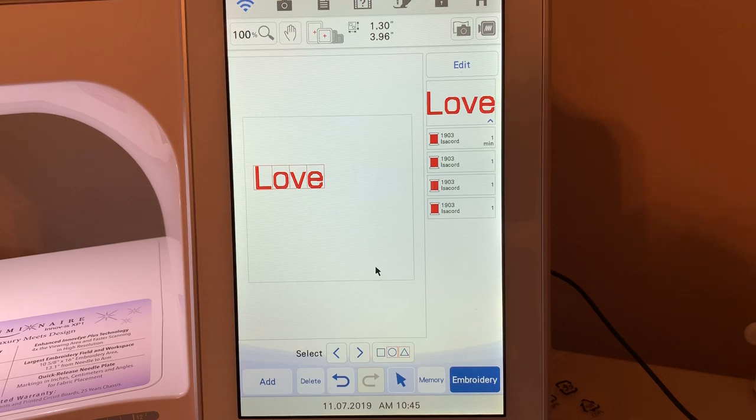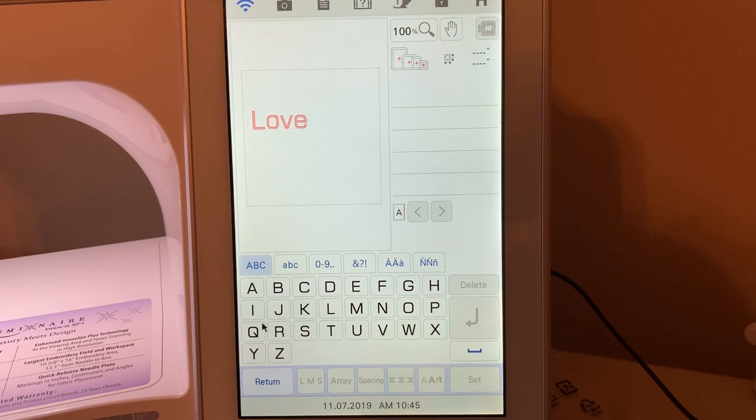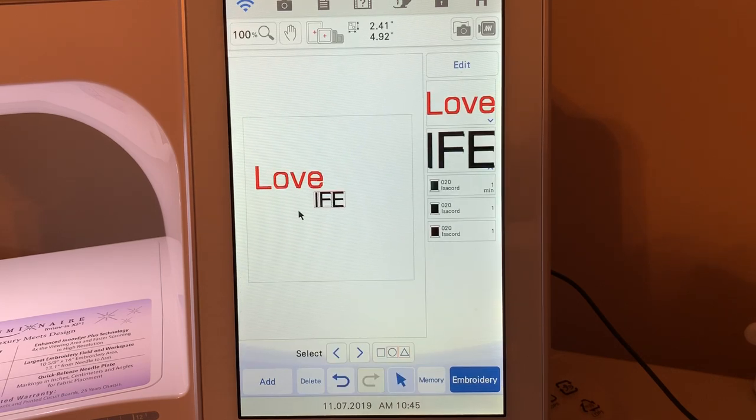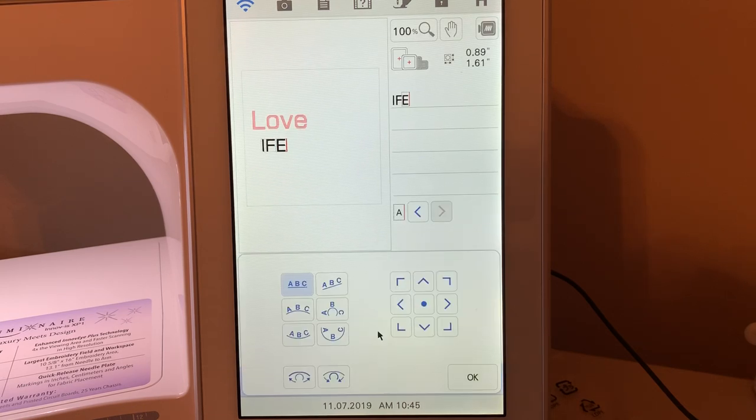The next thing I want to do is add some additional letters to make this more like word art. So we're going to choose add, go back to text, and choose a character type. I'll go back and choose number two. I'm going to type IFE because I'm going to reuse the L from LOVE. So let's type IFE and choose set. Let's move this down, go back to edit, go to text, and we're going to go to array. I want to realign this so it's aligned differently — I'll go to alignment and make that IFE at 90 degrees.